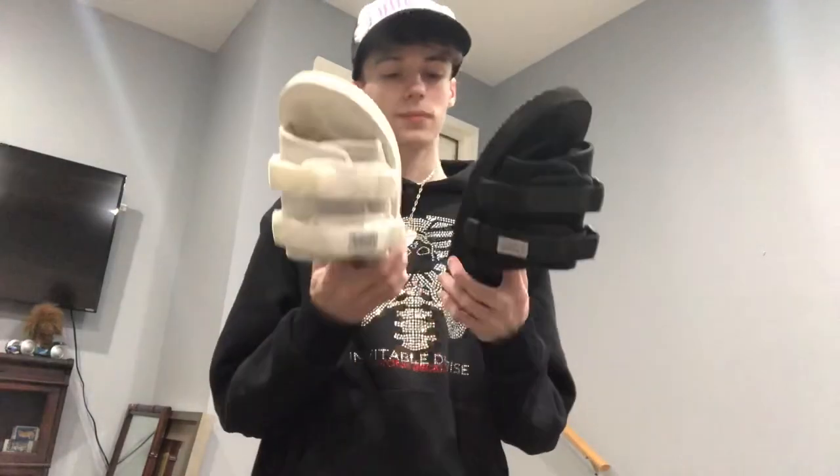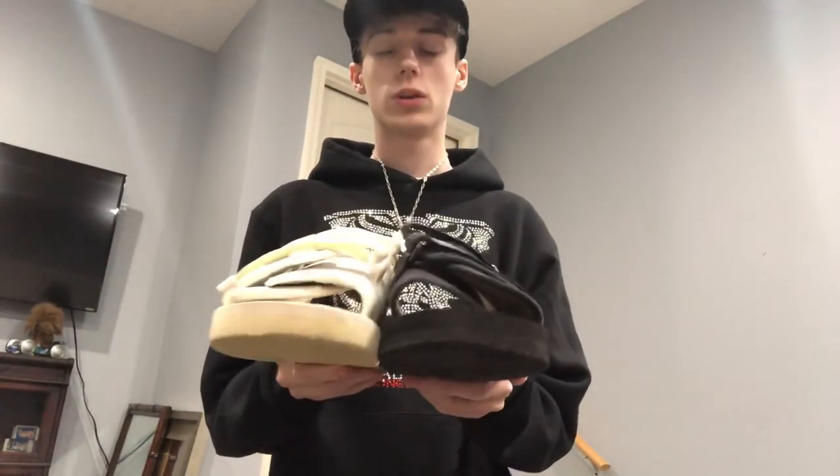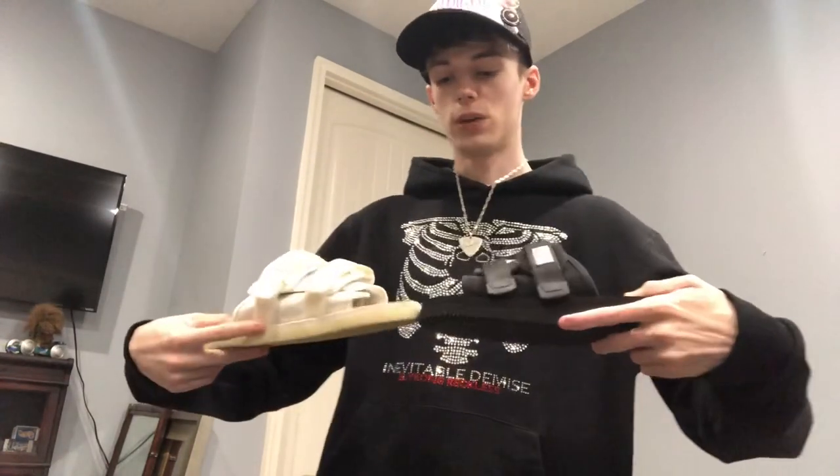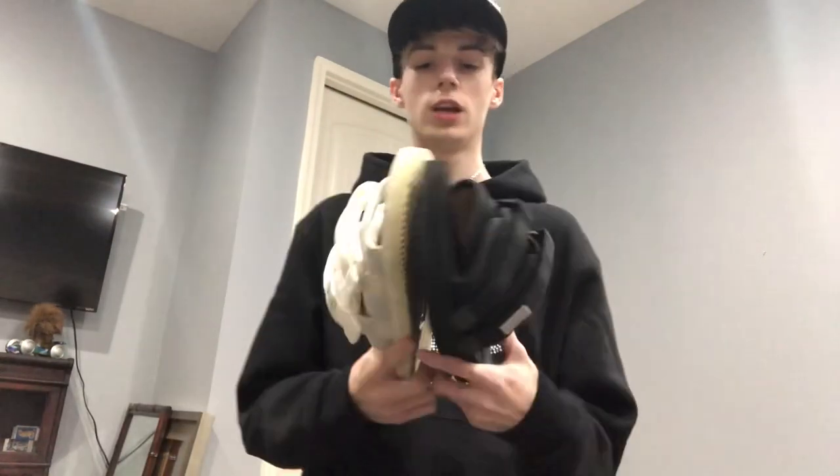So that's basically it — the Suicoke Moto VS versus the Suicoke Moto Cabs. I'll put in a little clip showing what they look like on foot.